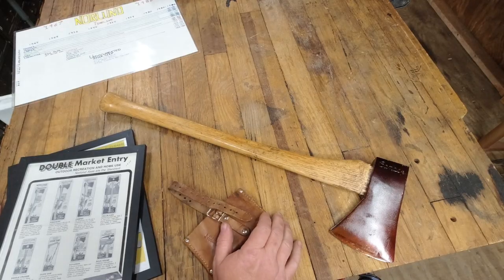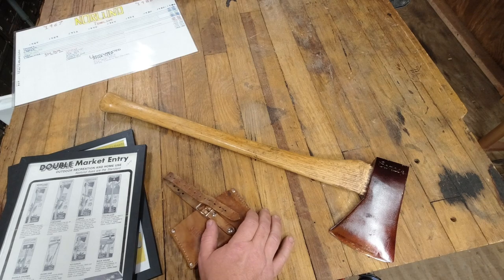Hey everyone, Chris Gillinger here and welcome back to the channel. Today's episode of Norlin Axes in Under Three Minutes — we're talking about the camper axe.